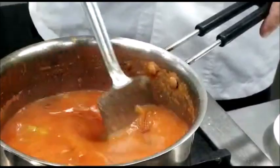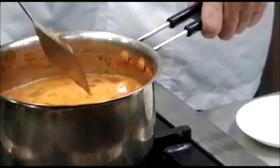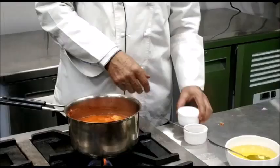We will bring the sauce to a boil and once it comes to a boil, we will simmer it for about 1 to 2 hours. Now this has come to a boil — we reduce the heat and let it simmer for about 1 to 2 hours, and then after that we will strain it.